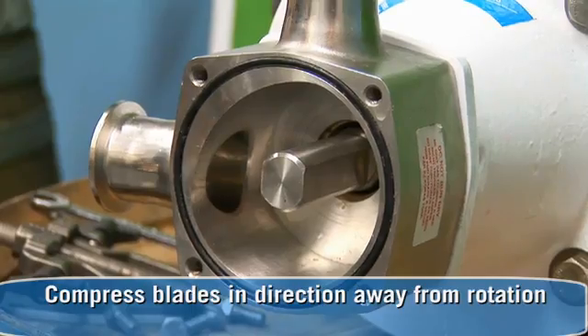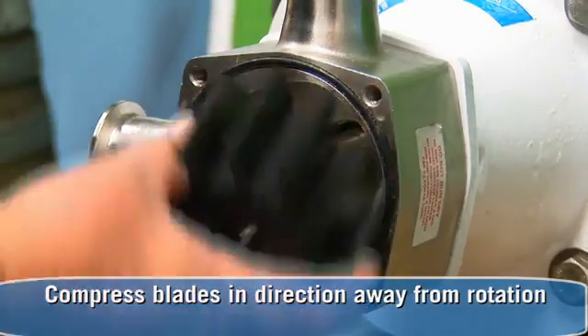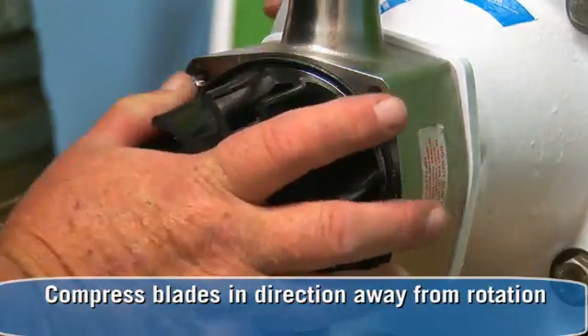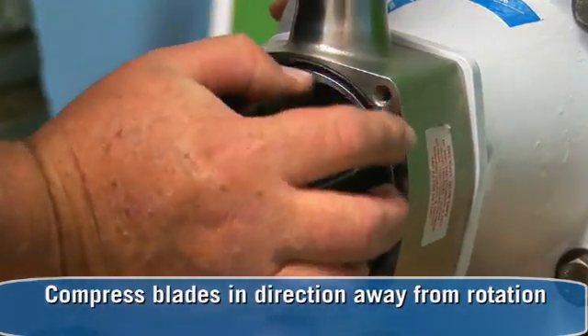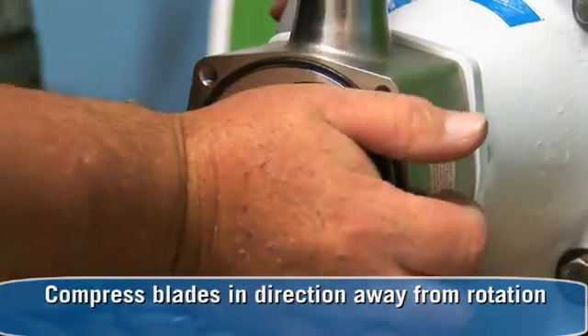Compress the blade slightly in the direction away from the rotation and push the impeller into the cavity. If one or more of the blades is reversed at installation, the pump will correct the blade direction at startup.